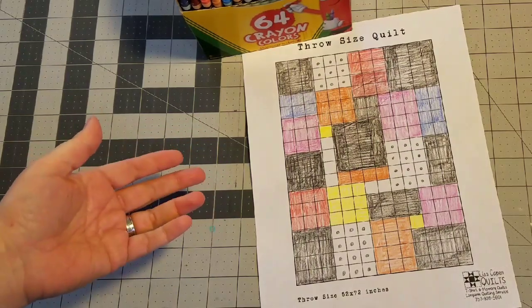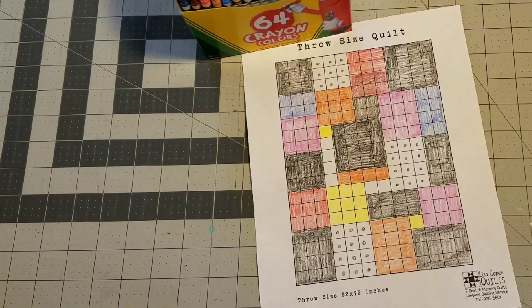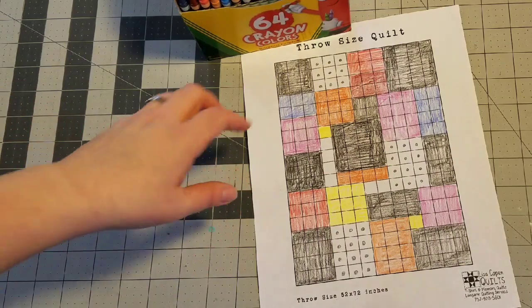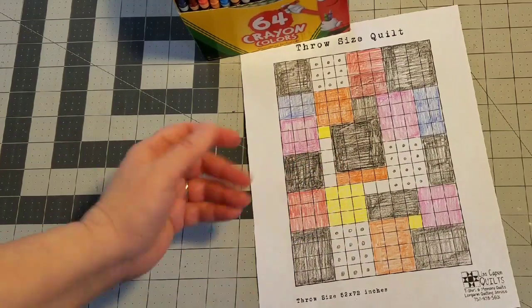Good morning, I'm out in the shop early and we are working on day two of this collage style quilt. Thanks for joining me, I'm Lisa, and today I'm going to walk you through my work day as we start to sew together this quilt top. Let's have some fun.